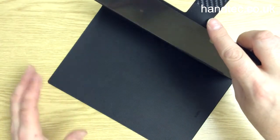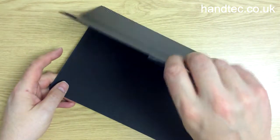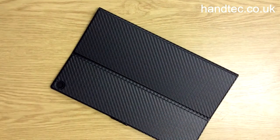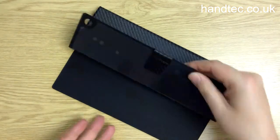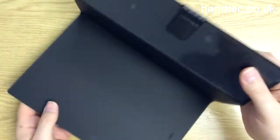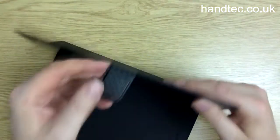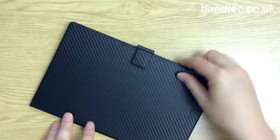There are no grooves in this, as there are with the official Sony product — they have a case cover for it as well. Unlike the tablet cover case made by Sony, it won't wake the device or put it to sleep by closing or opening the cover. But it does have a magnetic catch, which snaps on like that.